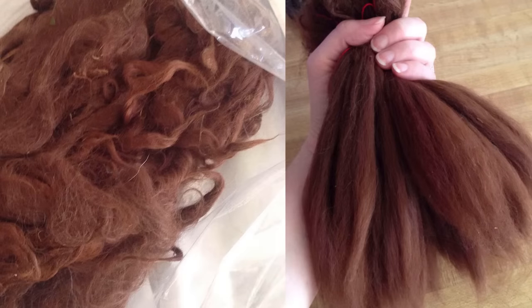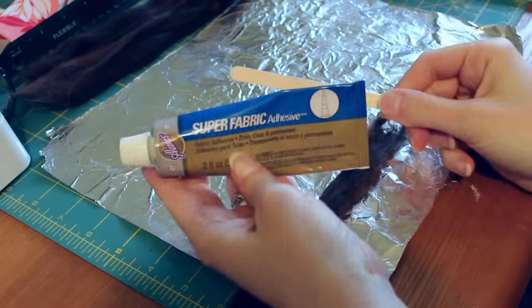Hello everyone, this is Lomi, back with round 2 for Rune's wig. For this attempt, I decided to use alpaca fiber because I thought it might lay better than the synthetic wig. I ordered raw fiber off Etsy, then cleaned and brushed it myself.